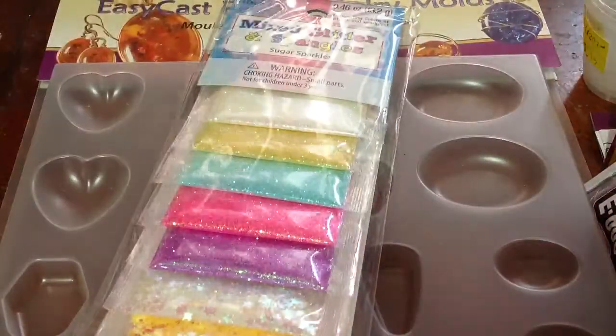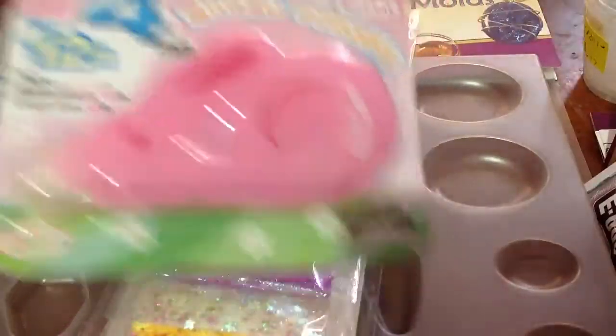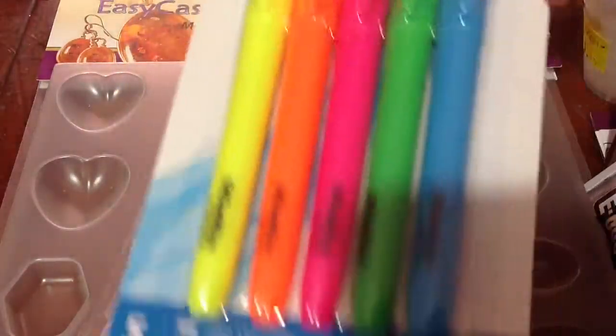Next we got some whiteout, just for school reasons. And we got some highlighters, also for school reasons.